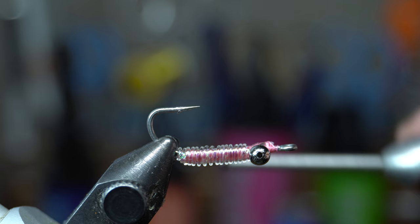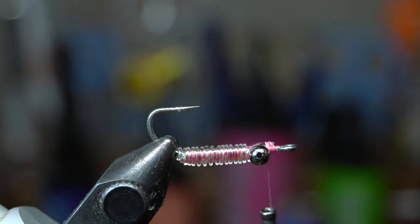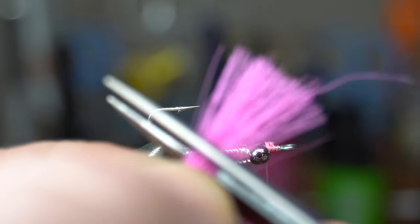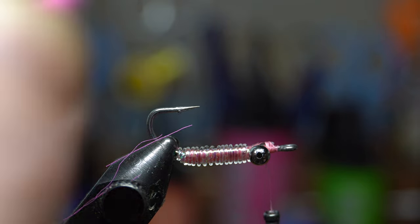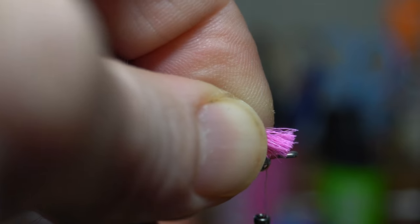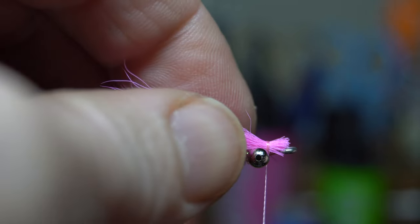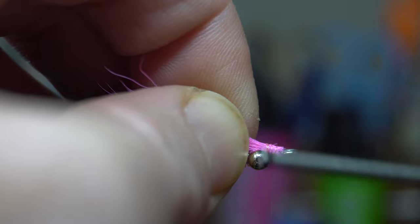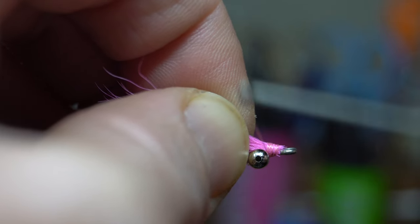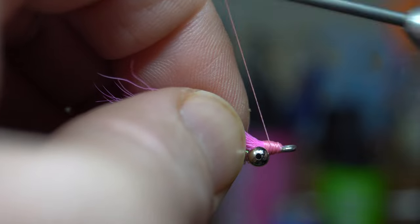Bring the thread right behind the bead chain eye. Cut the calf tail square with a slight rearward angle. Place it so it's sticking up over the eyes a little, make one or two wraps to hold it, then pull the fibers back so they get behind the eye and wrap it down securely. The finer thread really helps to lock that in rather than the really heavy stuff.